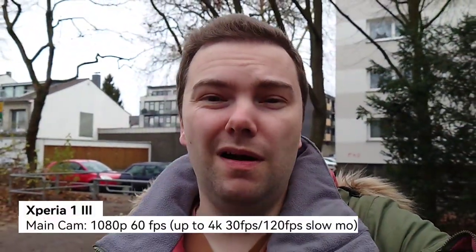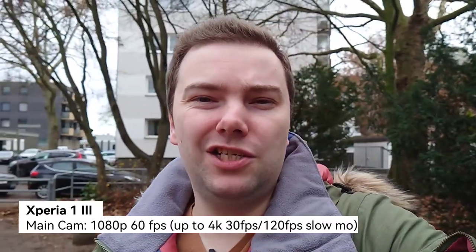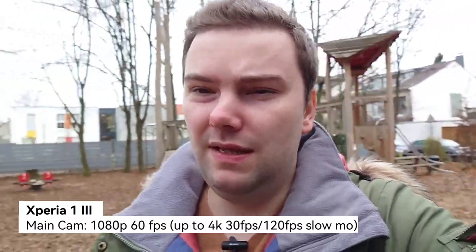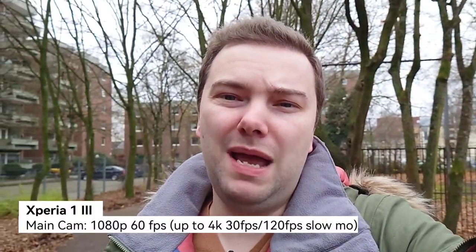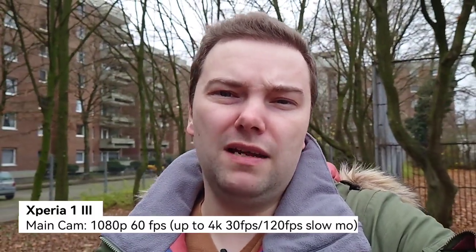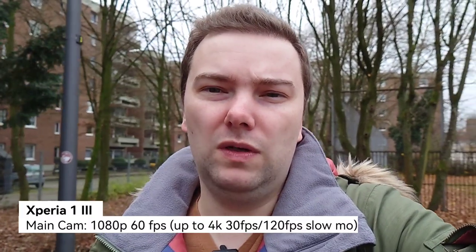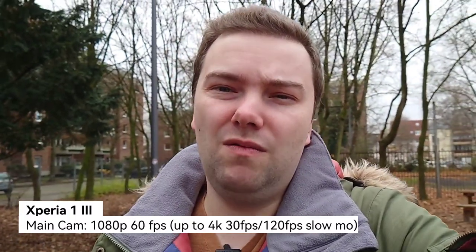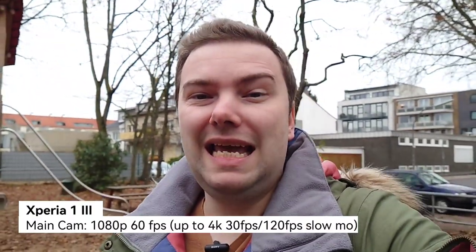Starting with the Xperia 1 Mark 3 and its main camera system, which has a 1/1.7-inch sensor. I'm testing Full HD 60fps here with a microphone plugged in. I'm using the Photo Pro app in basic mode and its video recording function. Stabilization is fine, no issues at all. This is the color rendering you can get — it's a gloomy winter day, so colors are limited.